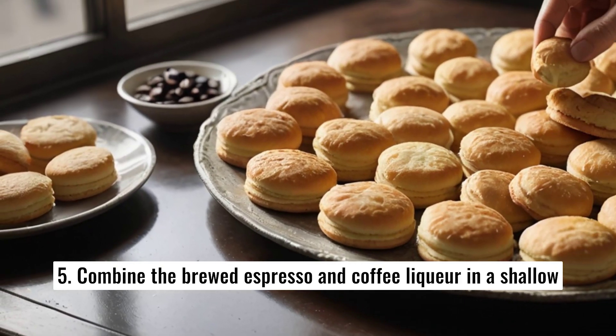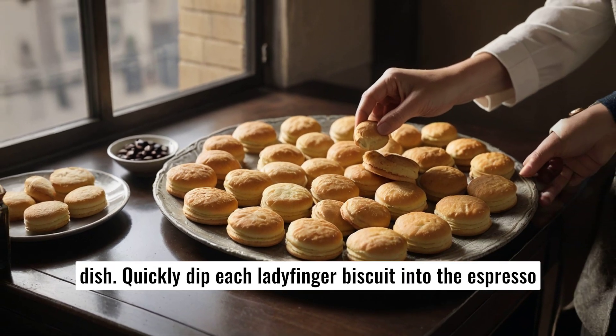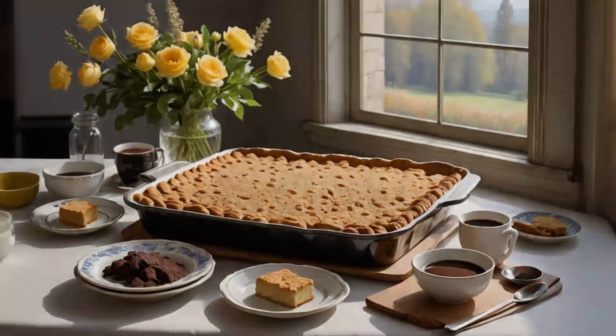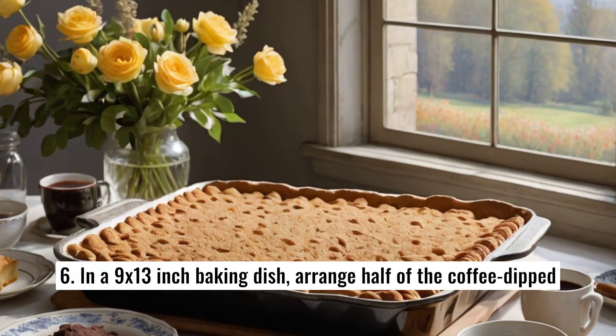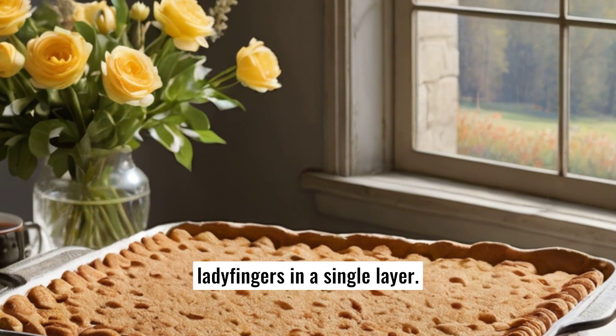Combine the brewed espresso and coffee liqueur in a shallow dish. Quickly dip each ladyfinger biscuit into the espresso mixture, ensuring they are soaked but not soggy. In a 9 by 13 inch baking dish, arrange half of the coffee-dipped ladyfingers in a single layer.